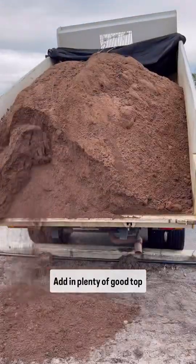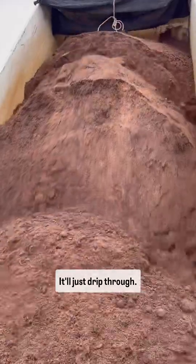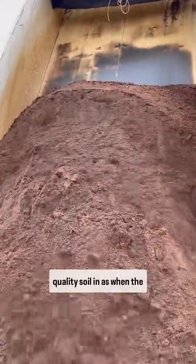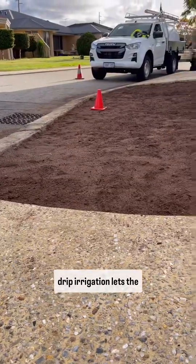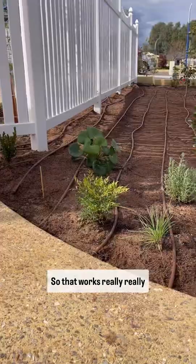Add in plenty of good topsoil. Sand will not hold water — it'll just drip through. So if you want the best results, put some great quality soil in. When the drip irrigation releases the water, it will spread out through the good soil, which works really well.